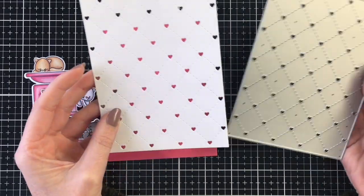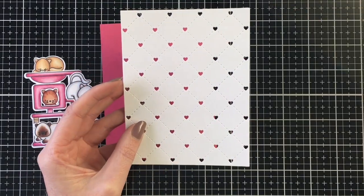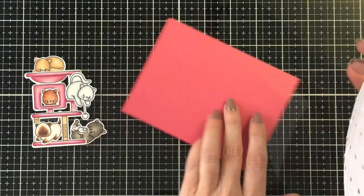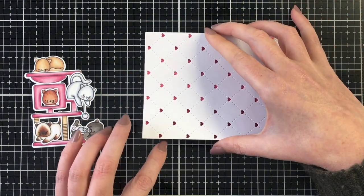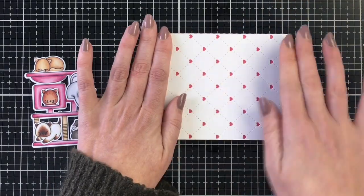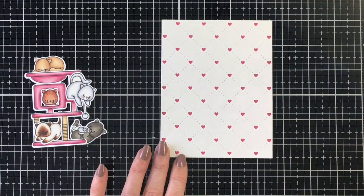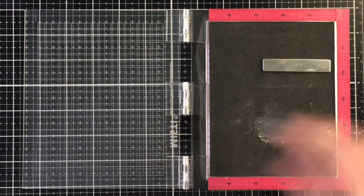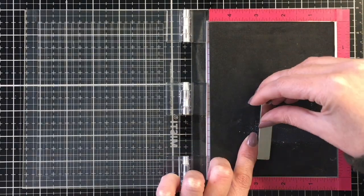For my card panel, I'm using the new Quilted Heart background die. I love this die — I think it looks so pretty cut out of white cardstock or colored cardstock. I'm going to back that onto a piece of the Heffy Doodle Razzleberry cardstock, then lay a heavy stamp block on that to allow it to dry while I work on my sentiment.